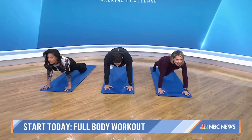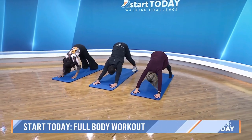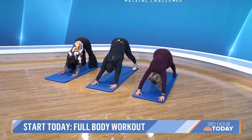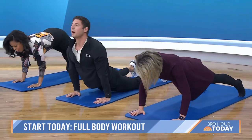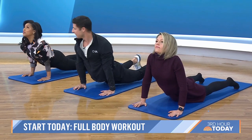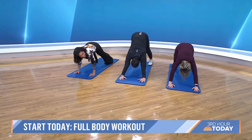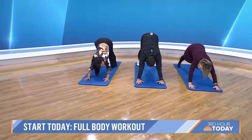Eyes looking forward. Drive the hips up nice and high — big stretch of the calves. Down dog. Then pull yourself forward into a nice up dog. Pull the chest through, eyes looking up, shoulders down and back. We're actually really working out right now!